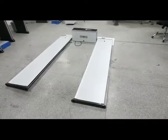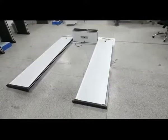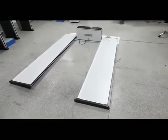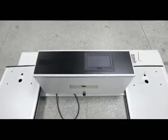This video is about how to assemble a walkthrough temperature scanner. Unpack and put the two door panels on each side of the main control box, with the main control box face up.